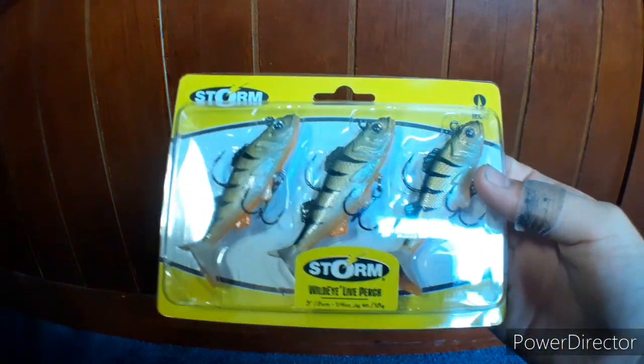What is going on y'all, welcome back to another episode of fishing today. In this episode we're going to do kind of a quick unboxing thing of these, so let's get right into that.